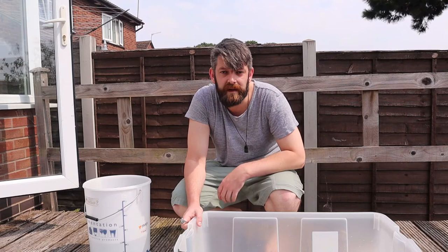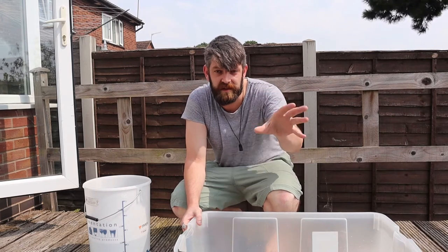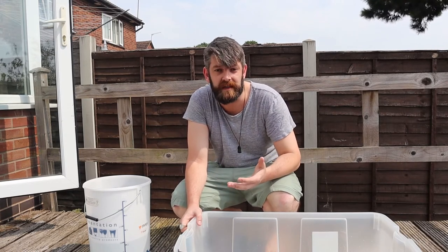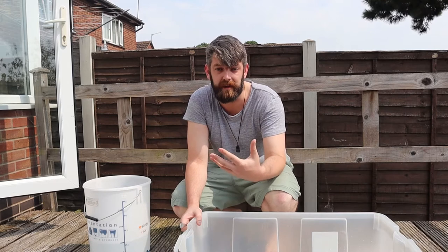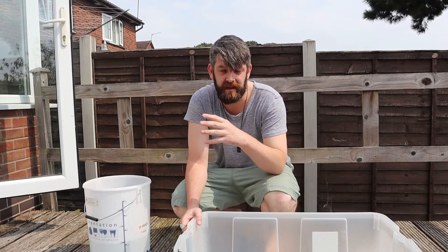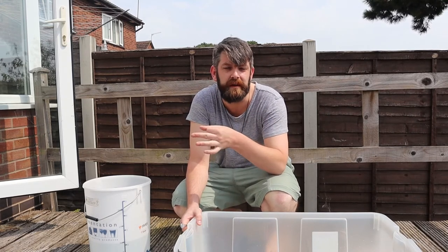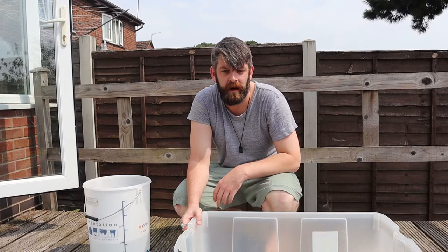Hey there folks, it's Joe aka the Beardy Wine Guy here. It's a beautiful scorcher of a day and you've just seen the video of us having a look at the grapes. So we've harvested them, put them in a big bucket, given them a wash, and essentially we're going to go through the winemaking process now. This is something I haven't done before so it can go well or it can go badly. The grapes we've picked are red grapes in England, so they're quite small, a lot of them are kind of currant-shaped, probably about that big, and they're a little bit sharp.